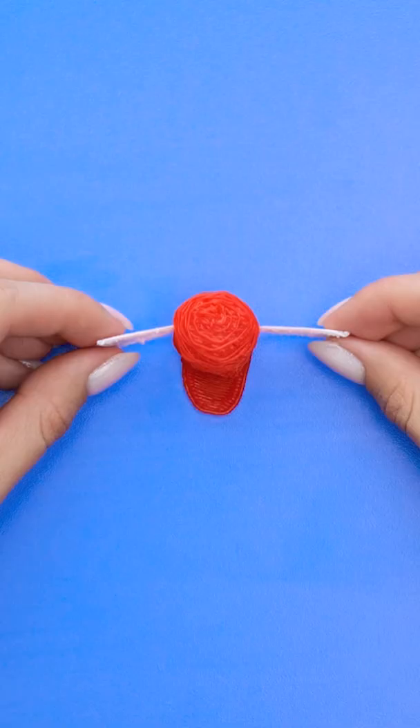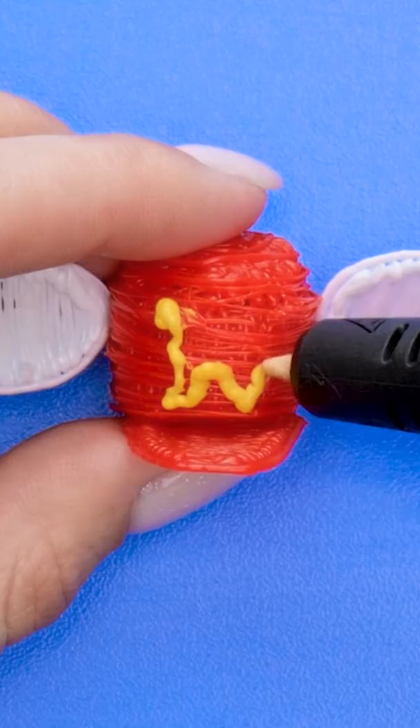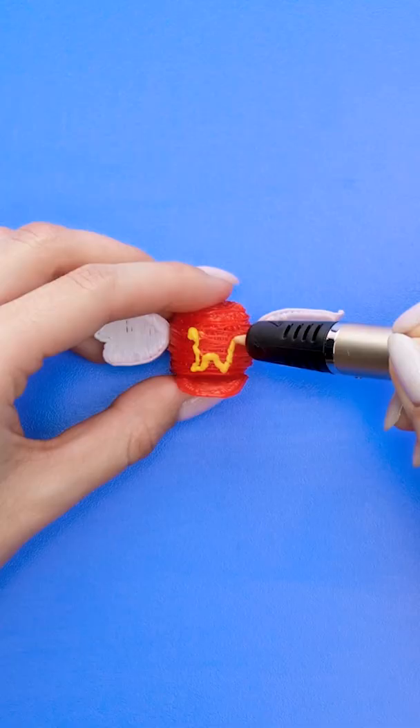Now to bring in the little bits I pre-made! I'll connect them on the side. Now I need some yellow — I'll just draw my letter with this yellow 3D ink!